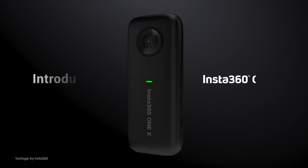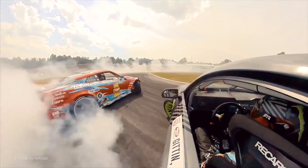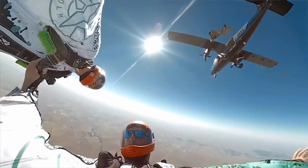Our top news this week. The Insta360 ONE X is a brand new compact 360-degree action camera that can record in resolutions up to 5.7K for an immersive adventure experience.